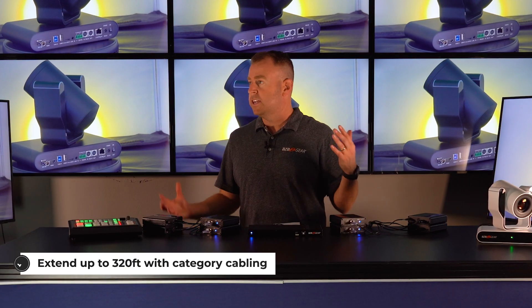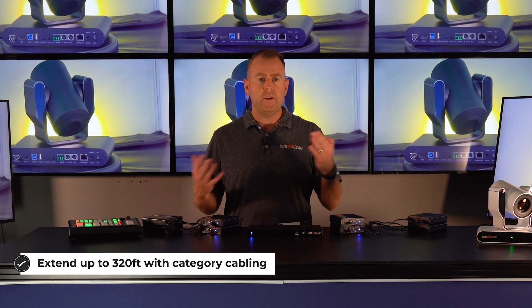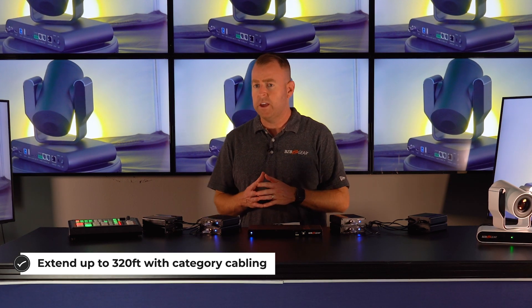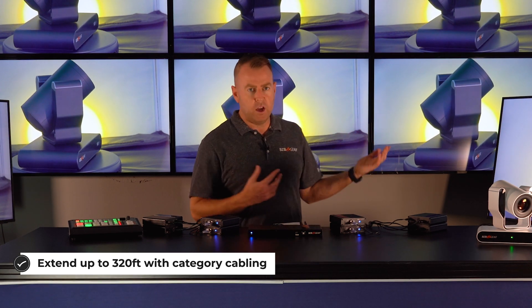This is a great unit for extending at churches, schools, hospitals, casinos, sports bars — wherever you have just one source that you want to display on multiple displays at once.